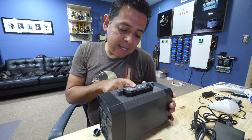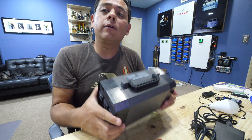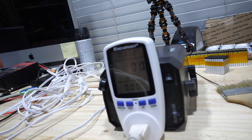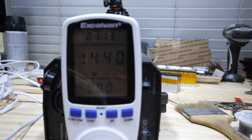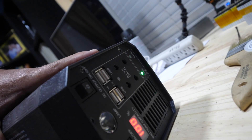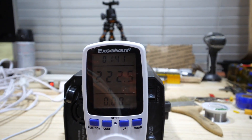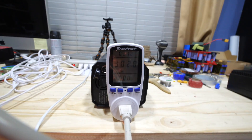So let's test this to see if it indeed has 200 watt hours worth of battery. All right, here's my setup. I'm using this to measure how much wattage is coming out. Let's load it up. Here's one light — 142 watts. Load up another one — 222. Let's do a little bit more. 300 watts. Let's see how long this lasts.